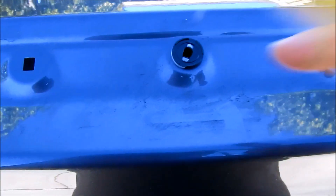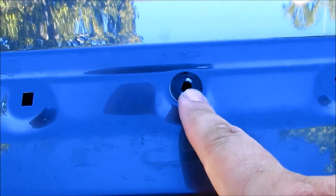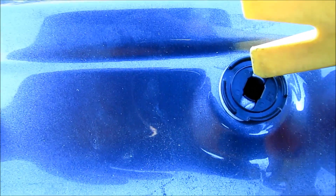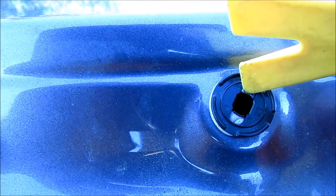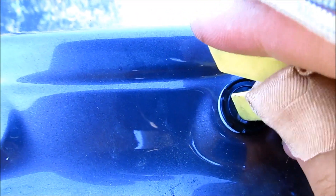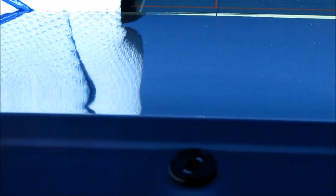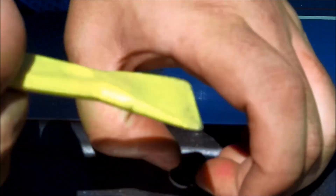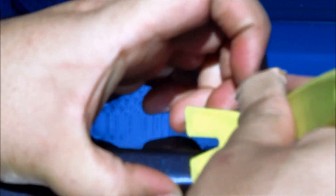Now we're going to remove the old clips left on the trunk. In order to release them, you'll see there's a tab right here and right here where these parts are. Just push that tab inwards and it'll pop out. Then push that tab and push it up. Push one end and lift it, then push the other end and lift it out — so it comes out like that.